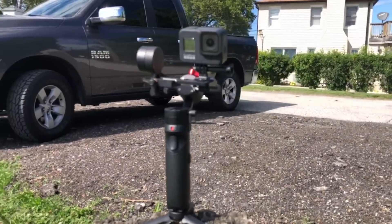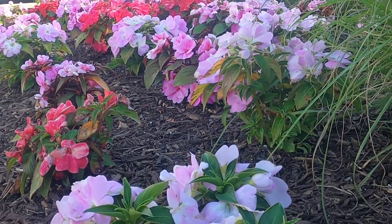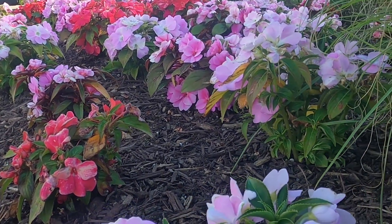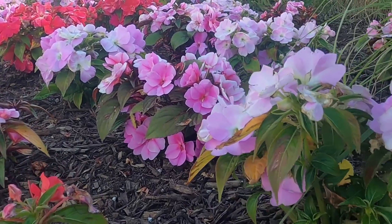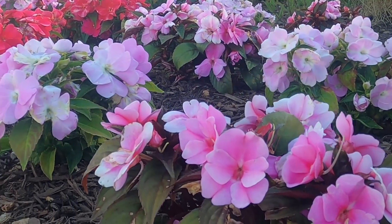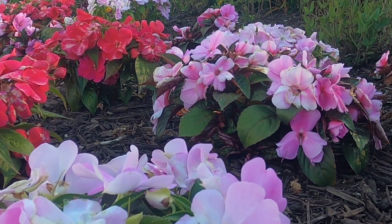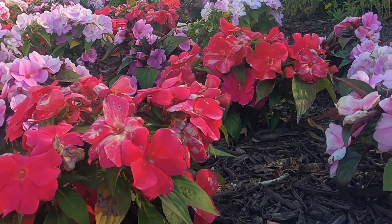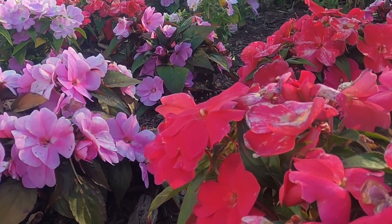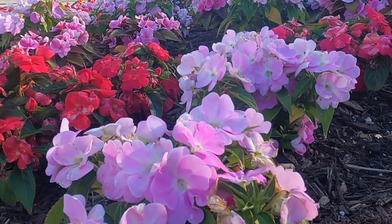I think this is the perfect gimbal for vlogging due to its size and weight, and the selfie mode is just awesome for silky smooth angle transitions from face to scenery. The vortex mode is super fun to play with to get those cool shots. The material is solid aluminum for most of the parts, and there are many different adjustable balance points which allow for the perfect placement of any camera. The smoothness of the controls is amazing, and the video quality I get with just a cell phone is amazing.